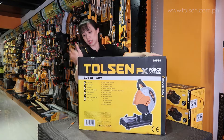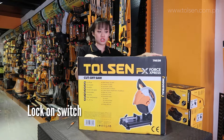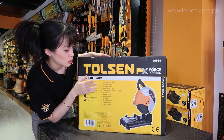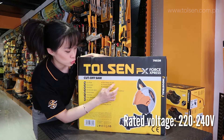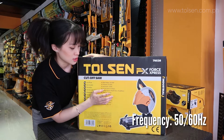Then this is a lock-on switch. Now, besides the details we have here: the voltage is 220 to 240. Then the frequency in hertz is 50 or 60.